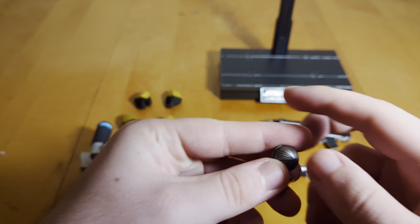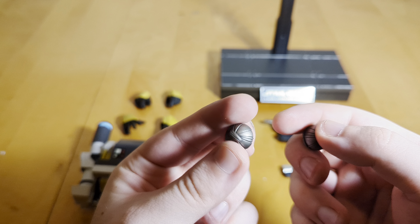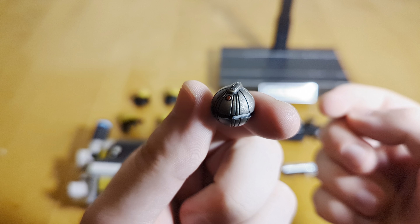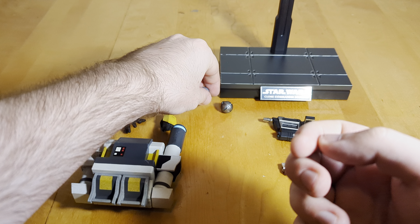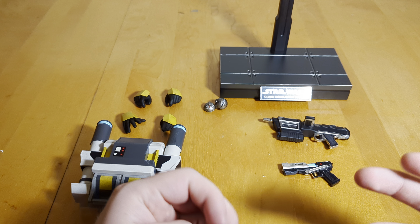For weapons, you get a couple of detonators: the half detonator that you put on walls, and the full detonator. These are nice — they're basically staple accessories. I think almost every Clone Wars figure they've released has come with these, so if you collect them, you probably have a ton of those already.